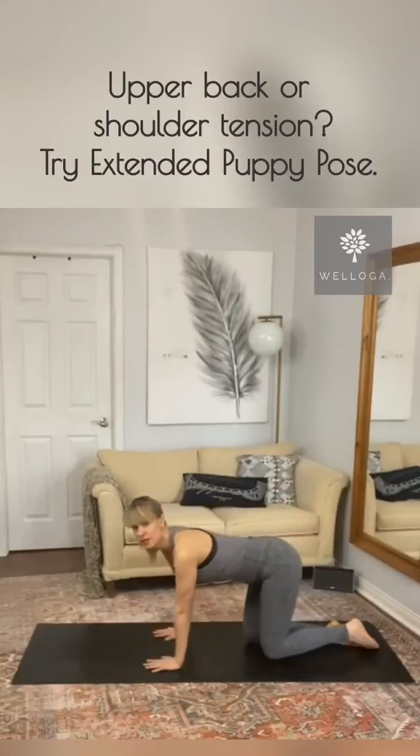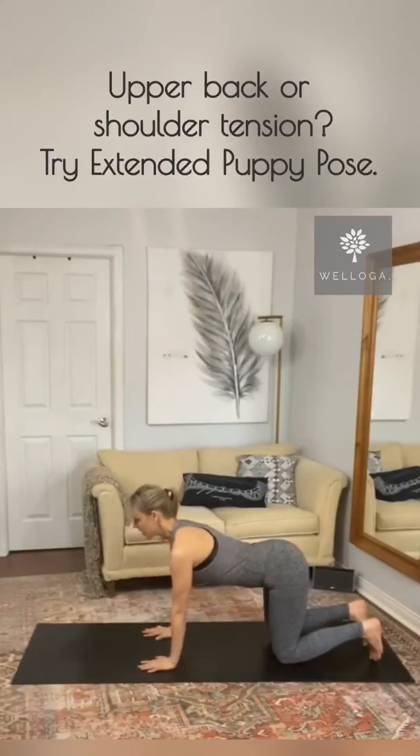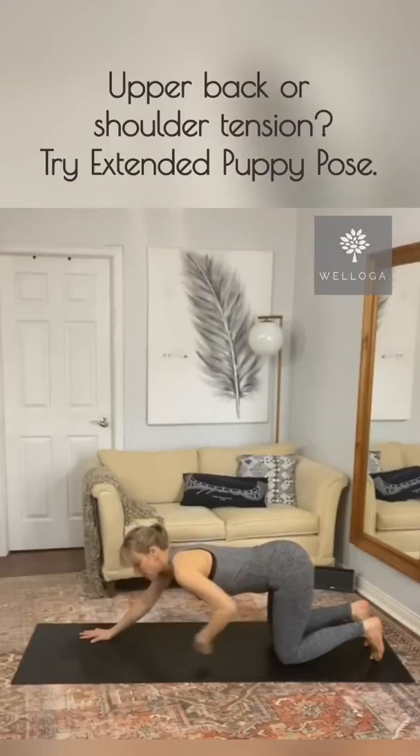You can start by coming into a tabletop position. Shoulders over wrists and hips over knees, back toes tucked. Inhale and exhale, walk your hands out further. Now throughout the course of this posture, please keep your hips over top of your knees.